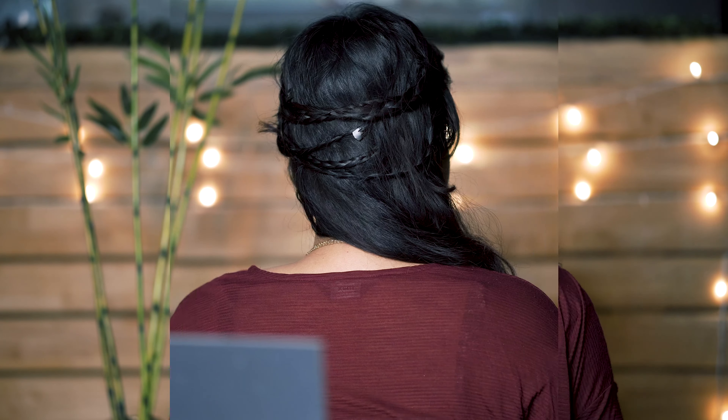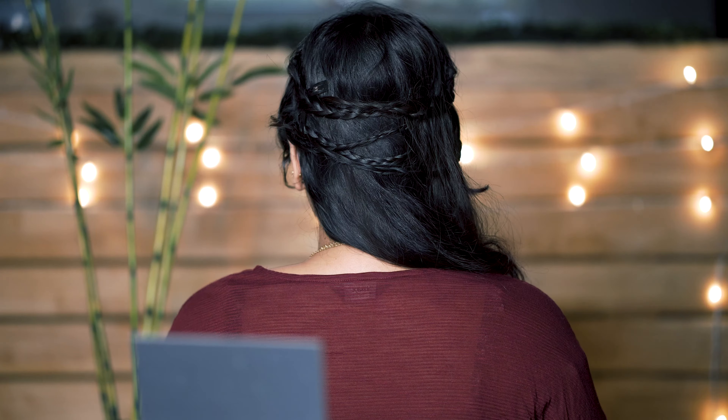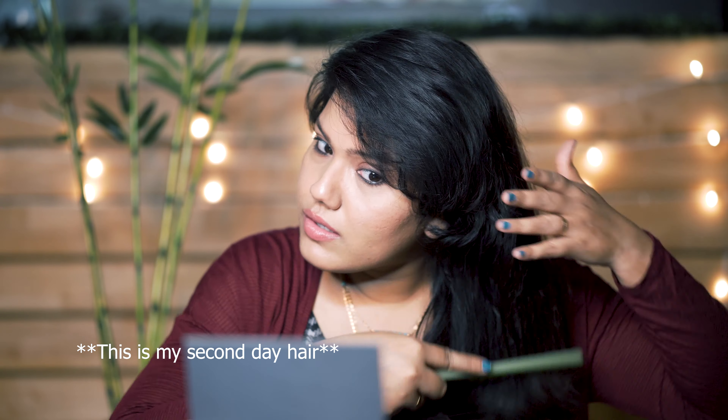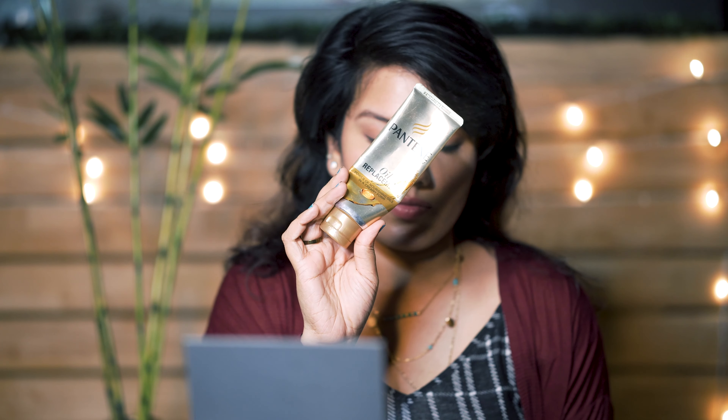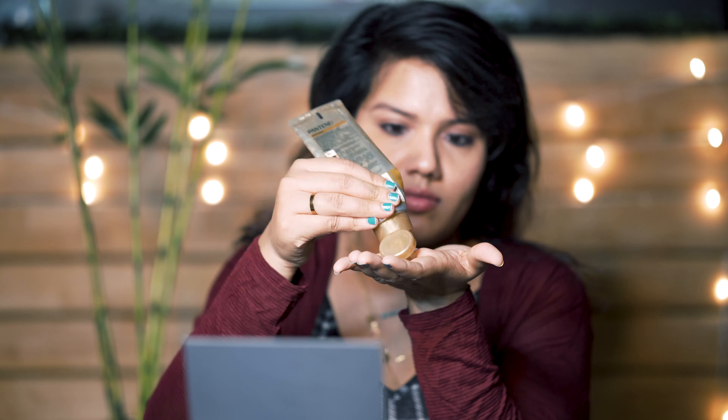Are you having a bad hair day and don't know how to style your hair? No worries, in this video I'm gonna share six easy peasy Alia Bhatt inspired hairstyles which you can rock even on your bad hair day. Let's start with combing the hair thoroughly to remove all the knots and tangles. Now I'm taking this Pantene oil replacement and applying it all over the length of my hair to give them a healthy shine. As the hair is prepped, let's begin with the hairstyles.